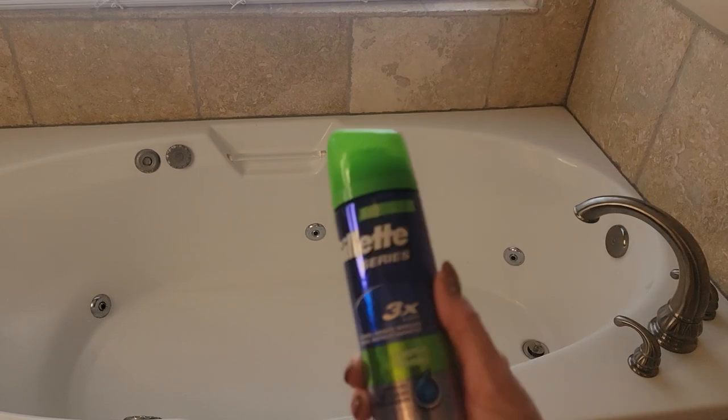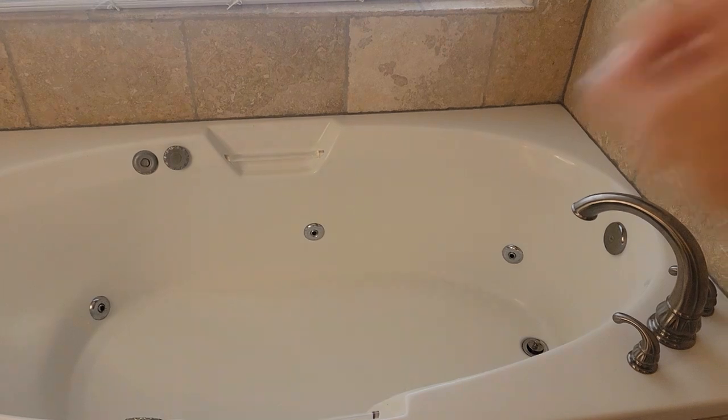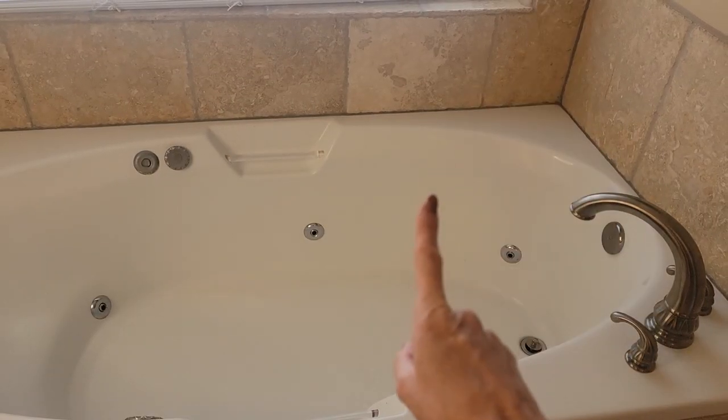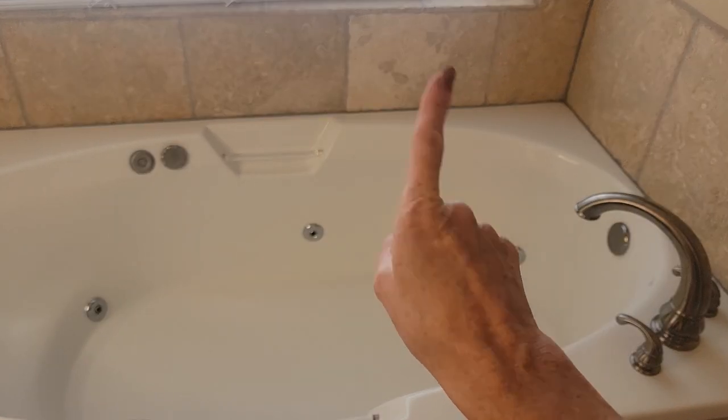Now in this video we are going to be cleaning the bathtub with shaving cream. Now what if you don't have shaving cream in your house? Maybe nobody in your house shaves, or maybe you don't like the smell of shaving cream. I'm going to show you an alternative with other ingredients that I know you have in your house as well, so make sure to watch for that at the very end of this video.